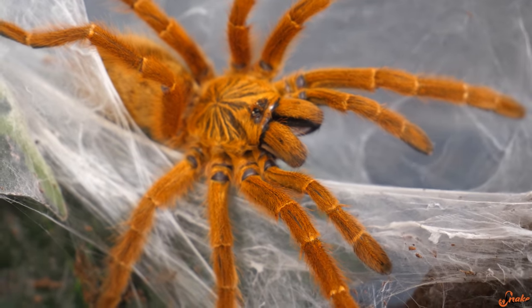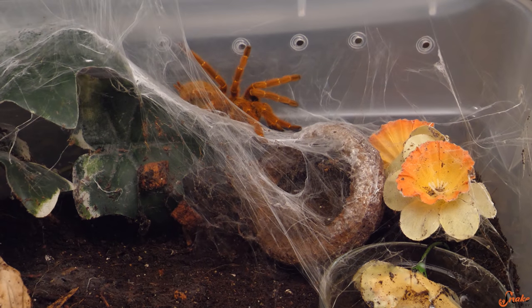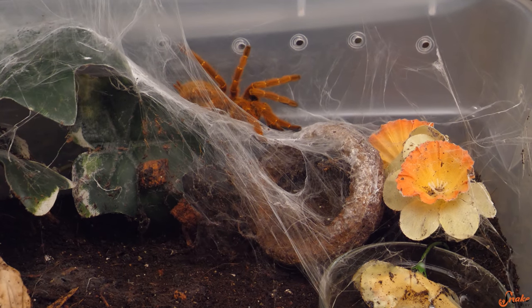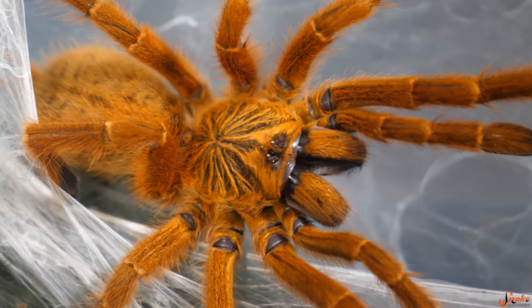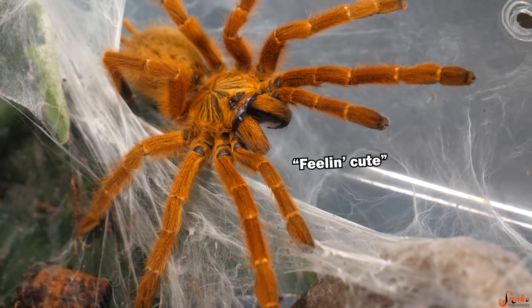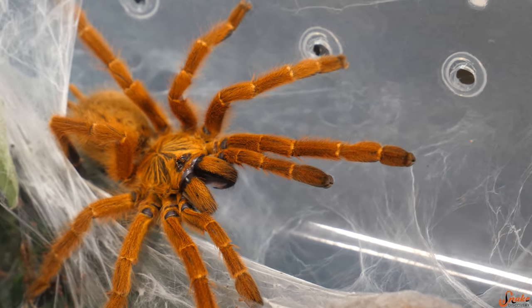I'm not too worried about ripping up the web here because we're going to be moving him to a new enclosure today anyway — that's why I opened the lid all the way. Now you can really see him. Look at those colors, he's gorgeous. This is Hannibal. He belongs to a couple of friends of ours, and we kidnapped him today to give him a home makeover that is graveyard themed.